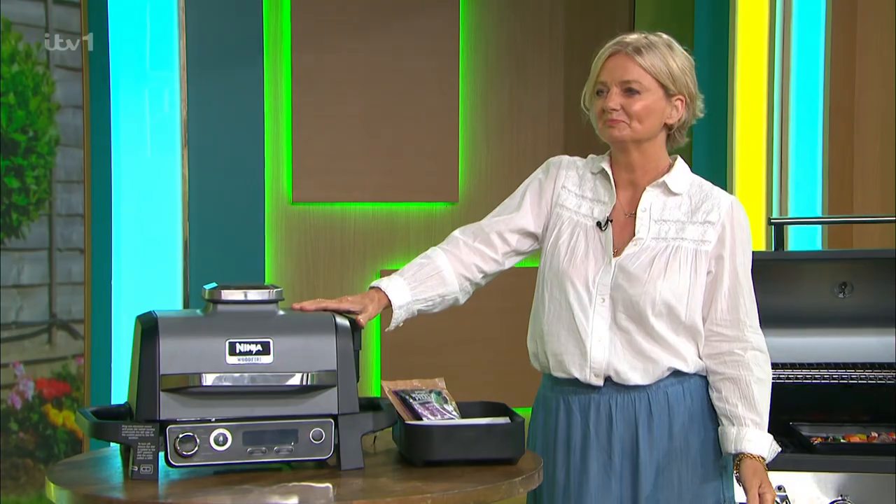The sun's out, so it's time to get those burger buns out. Through a rainy spring, barbecue season has finally arrived. Whether you're investing in one for the first time or you need a sizzling upgrade, Alice Beers is here with a pick of the best for this summer.